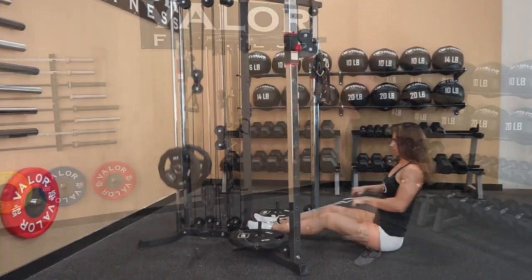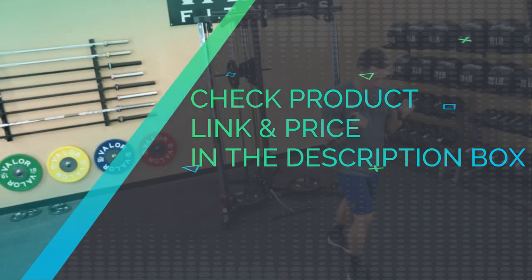Compatible with either standard 1-inch plates or 2-inch Olympic weight plates. The BD61 also features a high pulley. Check product link and price in the description box.